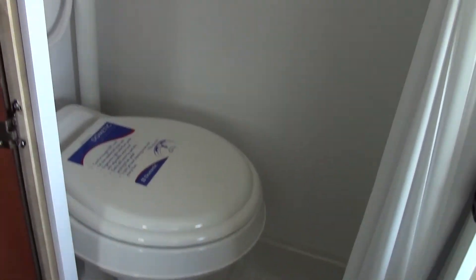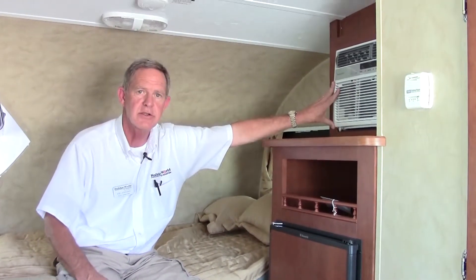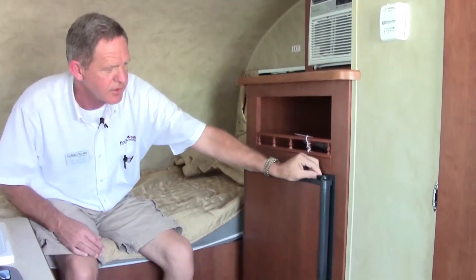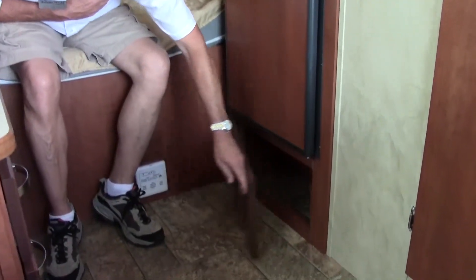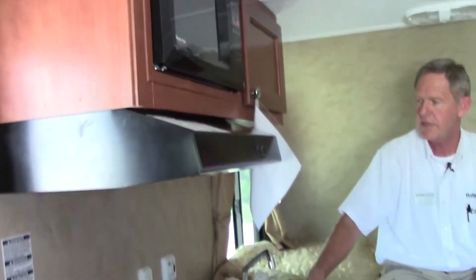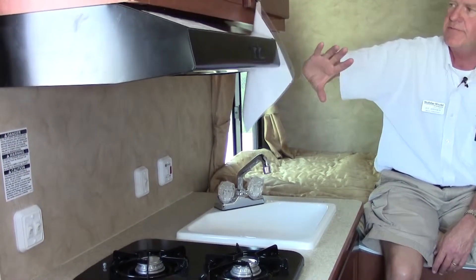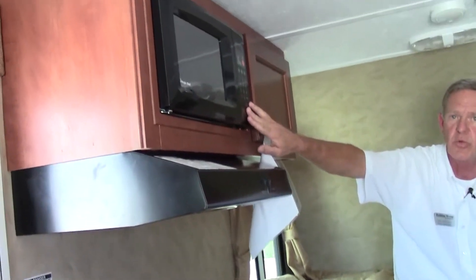This is only less than 2,000 pounds and less than 16 feet long. At the rear of the coach, we also have our air conditioner — a little 110 AC. There's a little bit of storage up here and then a good-sized refrigerator with a little bit more storage underneath. Opposite that, we have our kitchen area — the galley with a two-burner gas stove, our sink, and a little vent hood with a light that actually vents cooking fumes to the outside. We also have a little microwave unit.